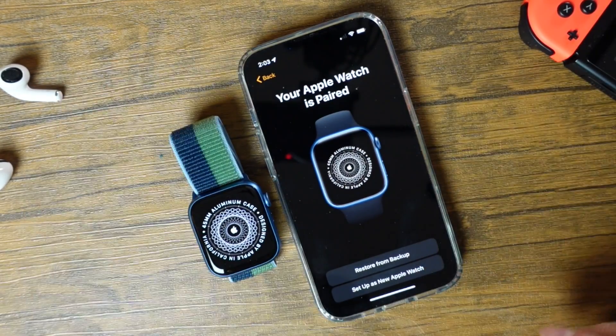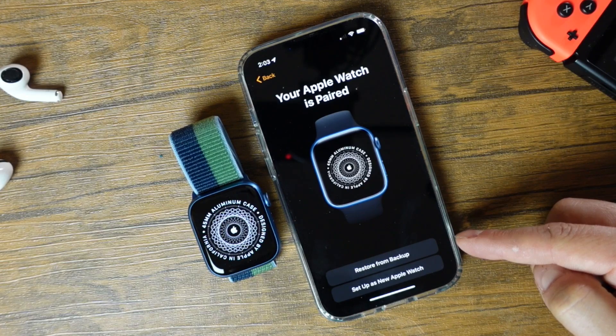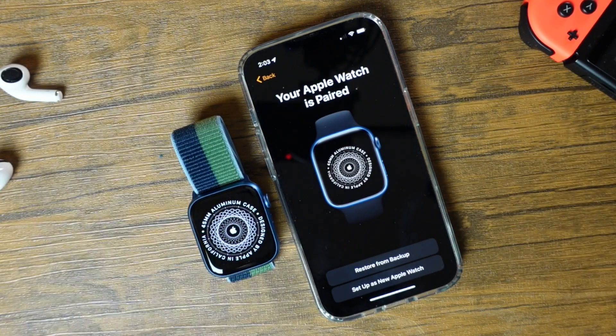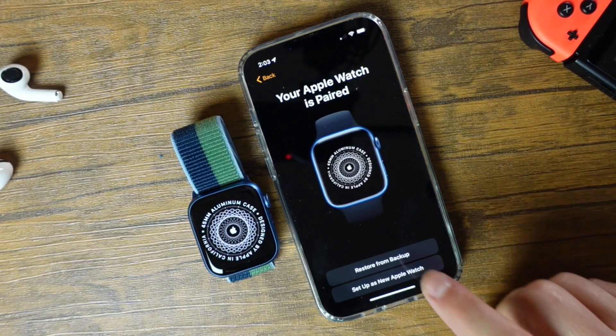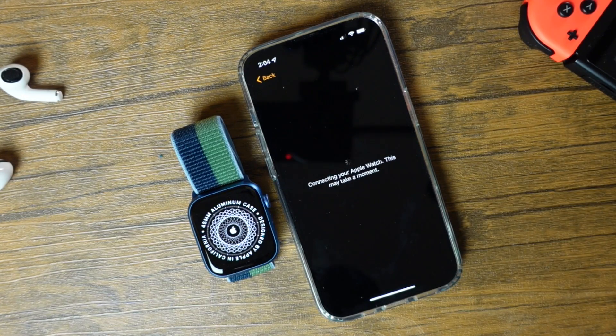So what you want to do at this point is choose if you want to restore from a backup. If you had a previous backup, you can tap that, or set it up as a new Apple Watch, which is what we're going to do in this video. So now it's just going to connect your Apple Watch and this might take a little bit of time, so you don't want to power down your iPhone or your Apple Watch at this time. Just be patient and let it do its thing.